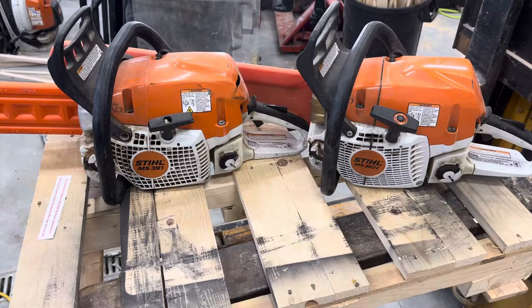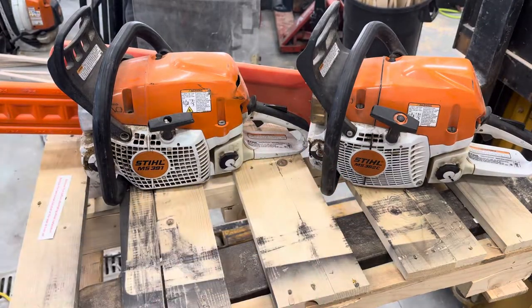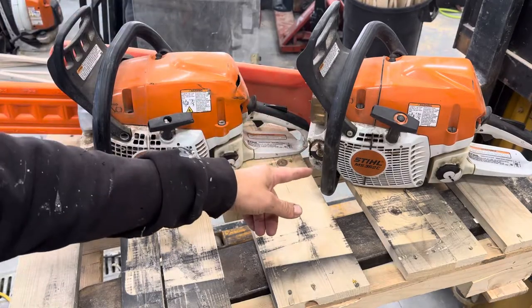Hey guys, in this video I'm going to give you my thoughts on the Stihl 391 versus the 362 chainsaw — what I like, what I dislike about them, and whether it's worth the extra few hundred dollars for the 362.